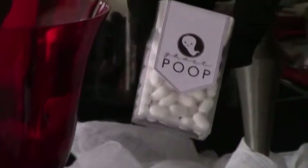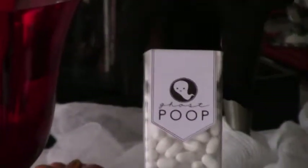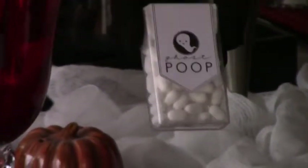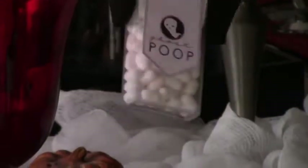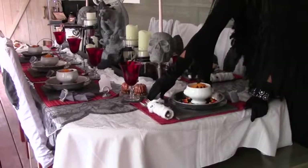Here's a cute one I saw on Pinterest — just taking off the Tic Tac labels off your Tic Tacs, then putting a new label on, which you can actually just print out right off the internet. That one just says 'ghost poop,' which was kind of a cute idea — another nice little table accent that you can incorporate.